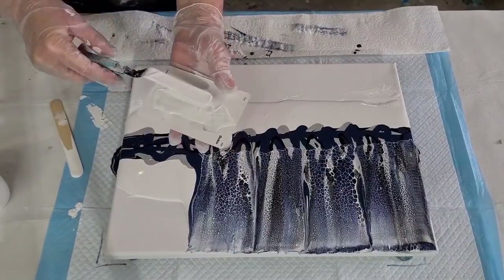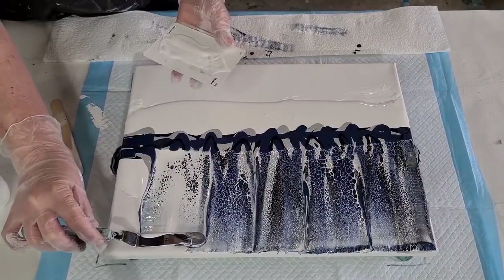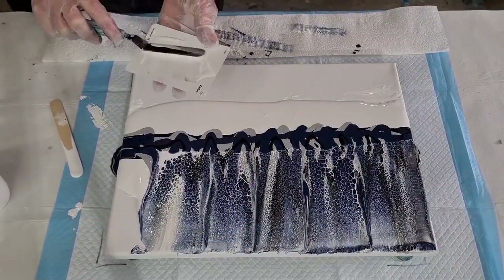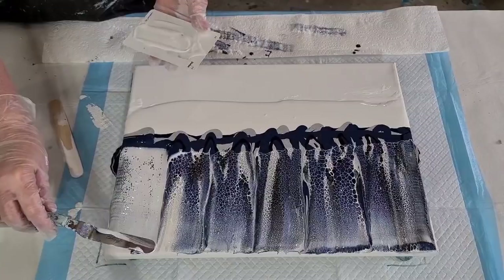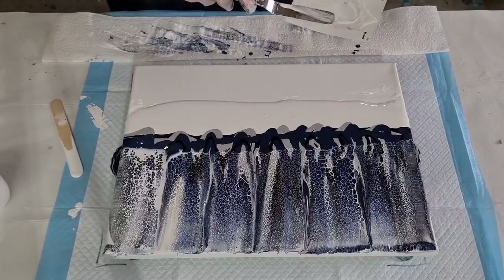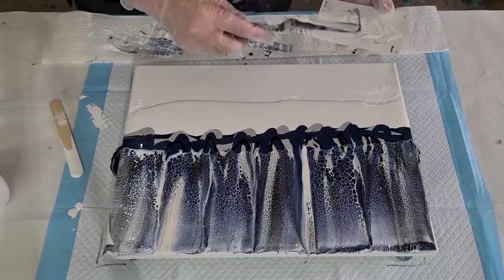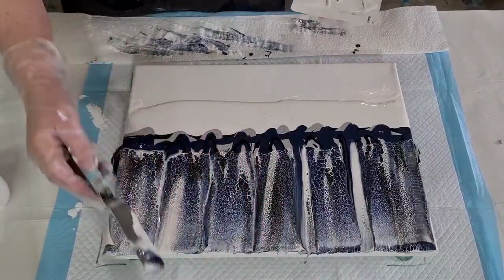I'm pushing on an angle — my tool isn't straight, it's at a bit of an angle — so I'm pushing the paint away from myself. Otherwise I'll just be skimming over the top, but I want to actually push the paint. Let me get that little bit there using the end of the swiping tool.